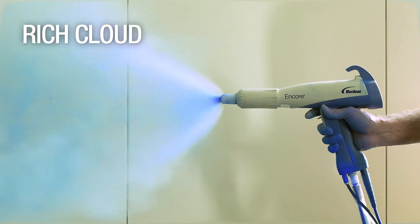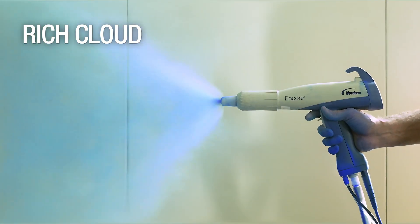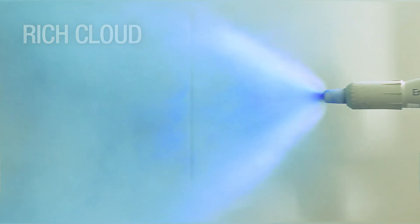Now let's look at a powder cloud that's too rich. You can see the surging and how uneven the powder distribution is. So how do you set your powder cloud to work best for your application?